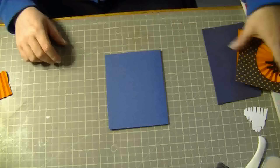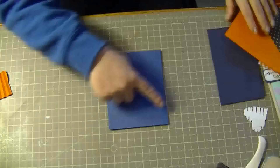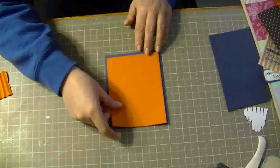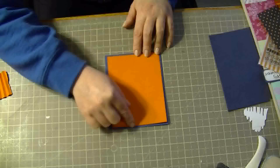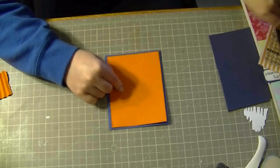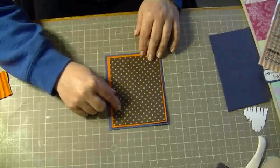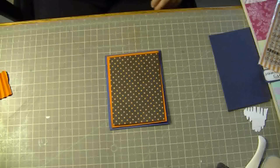And then I made a pinwheel. So this is a 5.5 x 4.25 card. Then I have this piece of paper here — this one is 5.25 x 4, and this one here is 3.75 x 5. So those are the three layers that I'm using.